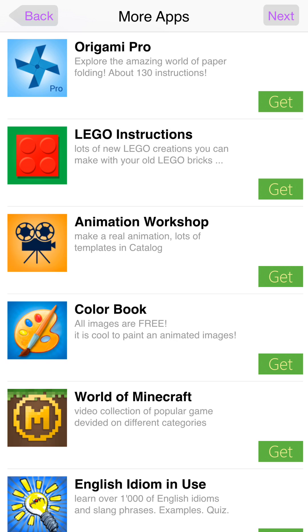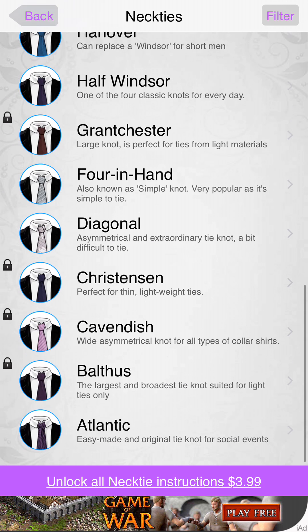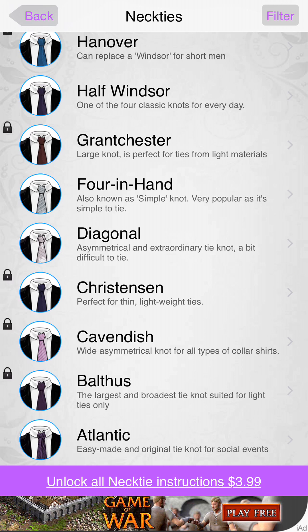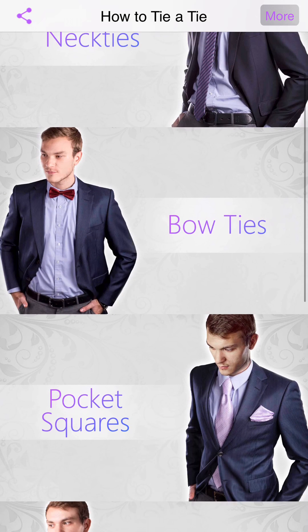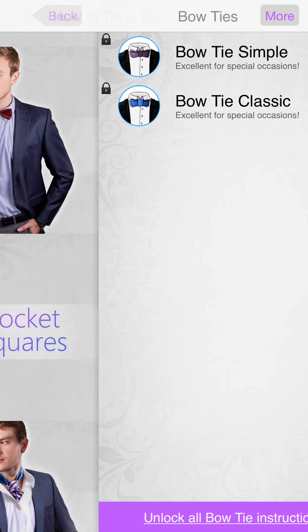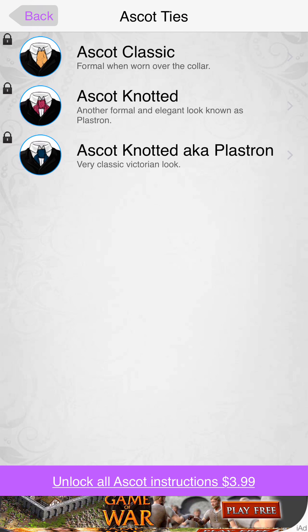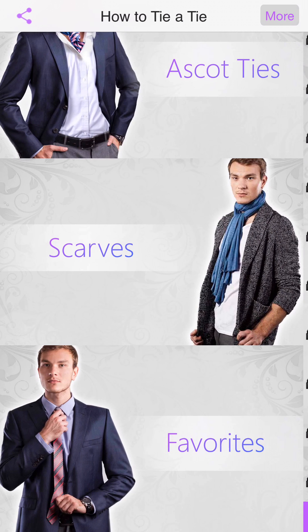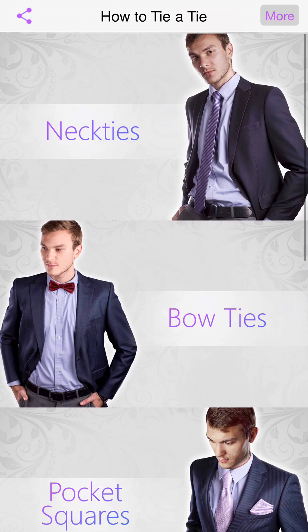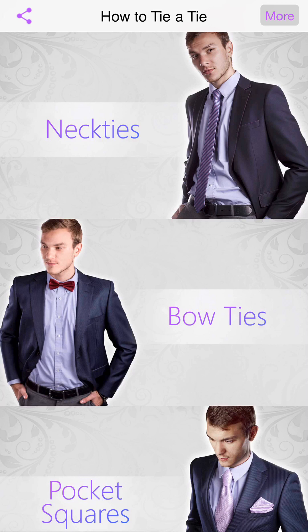They have a lot of different ties in here. Some of the really good, most popular ones you have to unlock. Even the bow ties are locked. Most of the other stuff is locked, but I'm telling you it's probably worth it to go ahead and buy it, because you never know when you might need to look great. Anyway, that's it for now — thanks for watching, and I'll catch you in the next video. Peace.